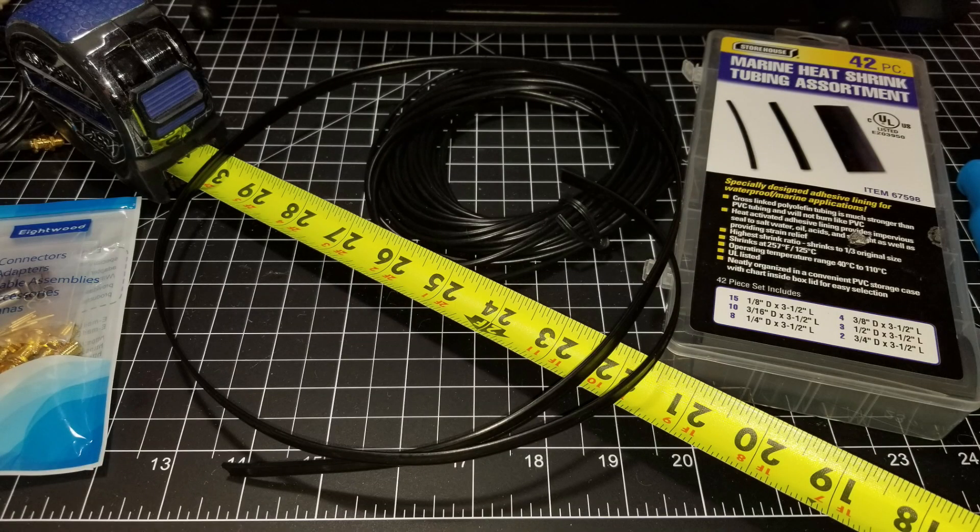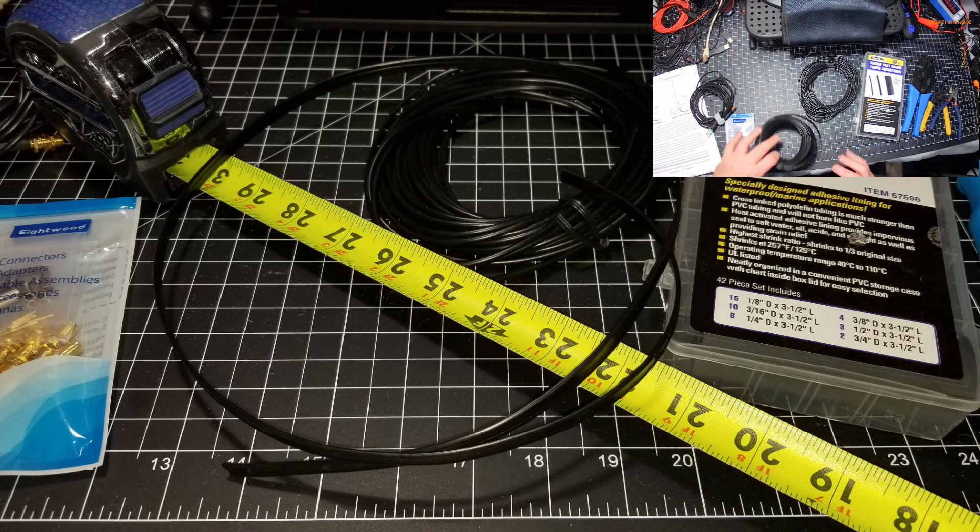A couple of tools we're going to use for this project: some window line, which is a thin, lightweight dual conductor type line; some RG-174, a nice thin lightweight cable; some SMA connectors — that's what I'm going to use for my handy talkies; a soldering iron; wire stripper; and crimpers if you've got them. I've also got a pre-existing antenna I'm going to use as my model — the first one I made — and the directions we printed from the website.